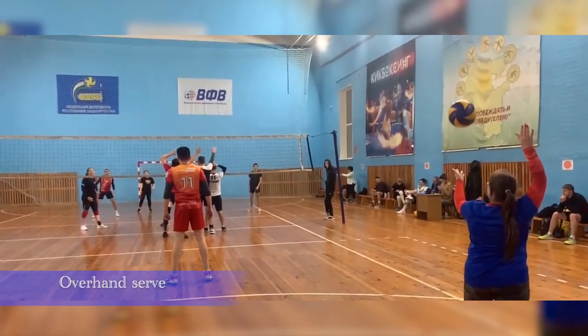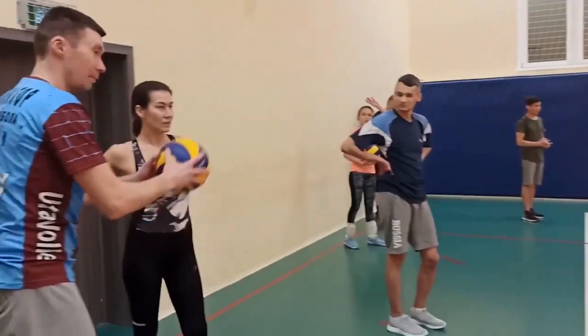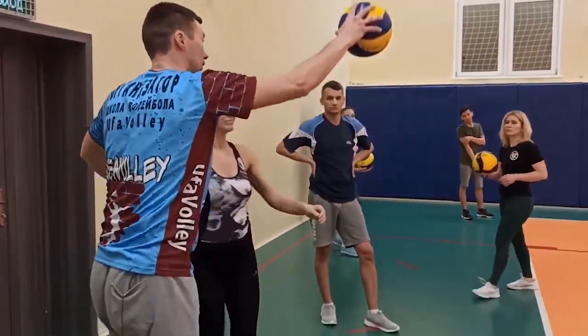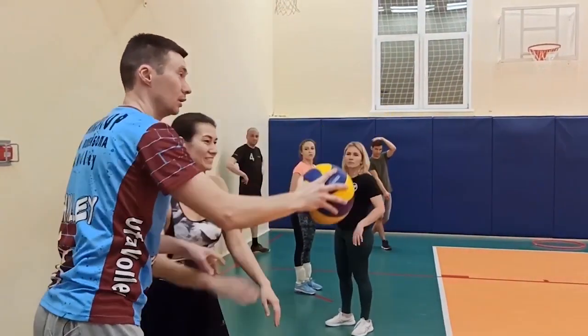Overhand serve from a standing position. For beginners, this is a suitable option. The hit is made from above with a tense palm. It's crucial to hit the middle of the ball. This type of serve is more effective than the previous ones, but there are more advanced methods as well.